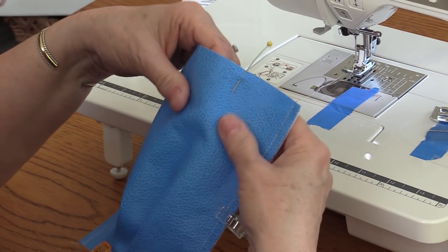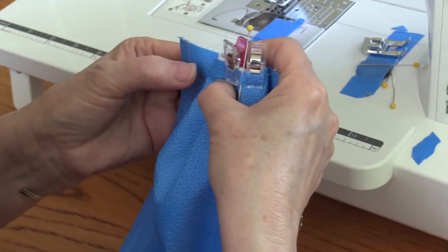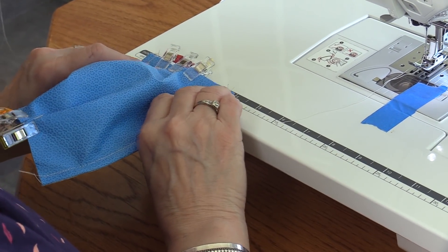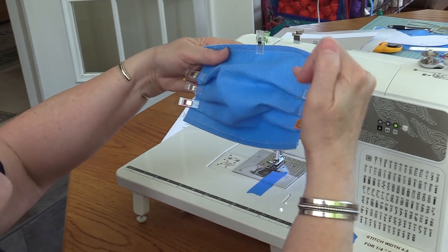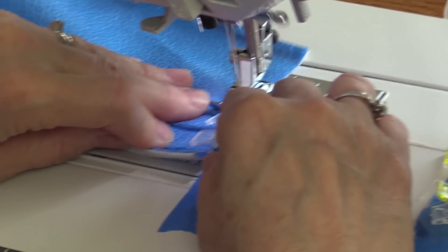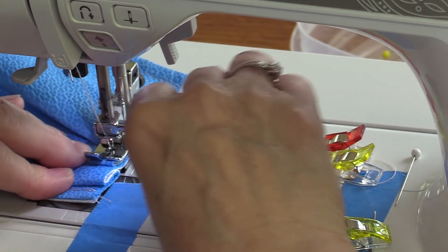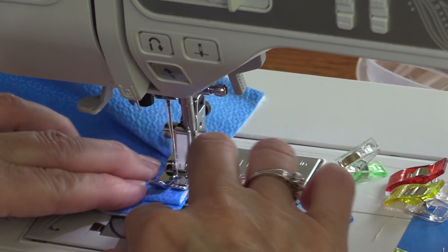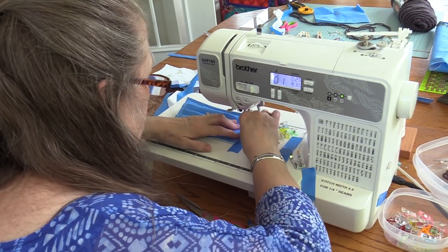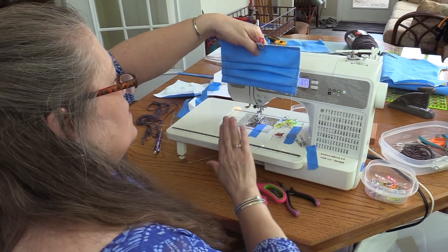I'm going to turn it over and do the same thing on this side. We have four inches. The top of our mask has three pleats on this side and three pleats on this side. We're ready to do our tack down stitches — I'm using a quarter inch seam. Your wire is at the top and your pleats are all going down.